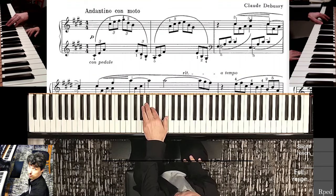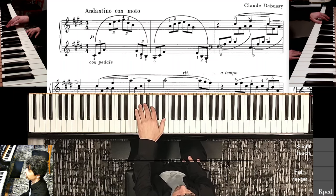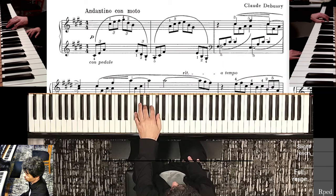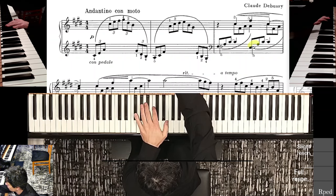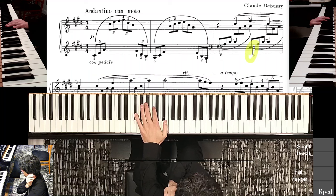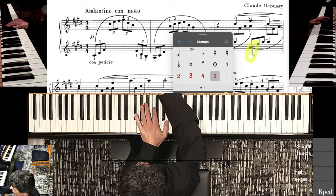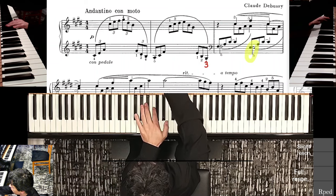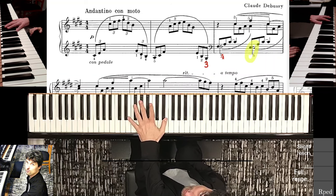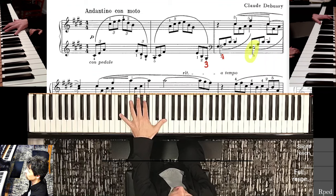At the very end of measure two in the left hand, I think this position is just fine: 1, 2, 4, because it nicely prepares finger five here. But if you think about it, we have to keep going down to that E. So why not go to third finger here and fourth finger here? That way we can prepare even more fingers ahead of time.